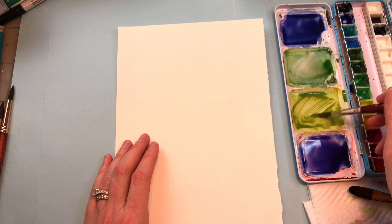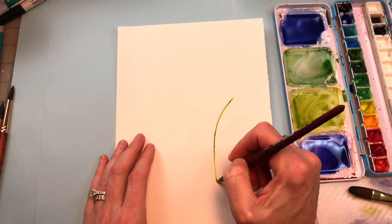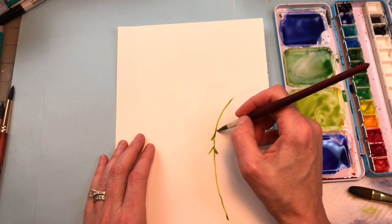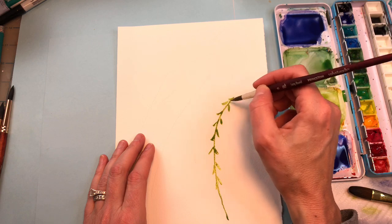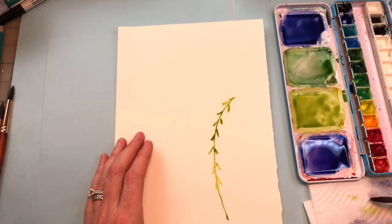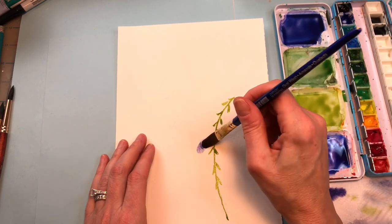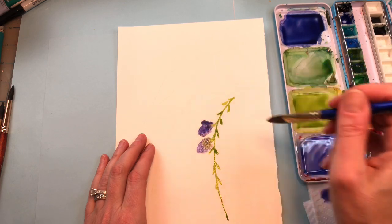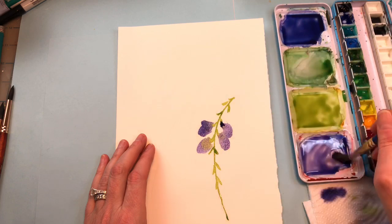I'm going to grab some of this medium green and light limey green. I'll make a stem, pull it down, and put some little branches off that stem up here. Then I'll grab the oval brush, put some water on it, and grab the purple color. I'll dab it a little bit and make these swooping circular blobby shapes, connecting them to the end of the branch.